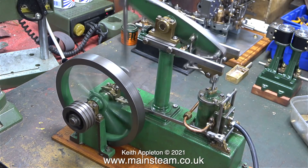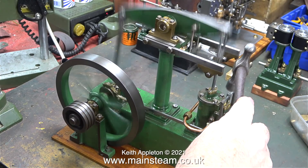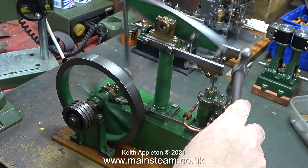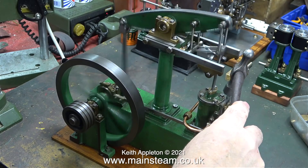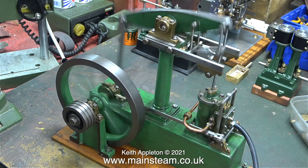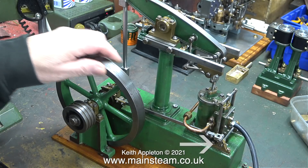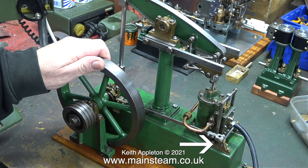Model beam engines should not sound like this. One that I rebuilt a while back is so quiet, and believe it or not, some viewers complained because they couldn't hear it running. Here I'm using a small hammer to see whether the valve gear is firmly fixed. Sometimes if you do this, the valve gear will go completely out of sync.